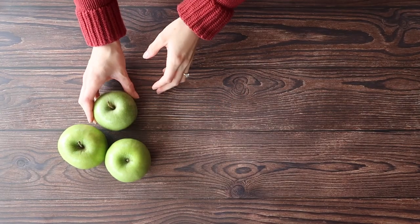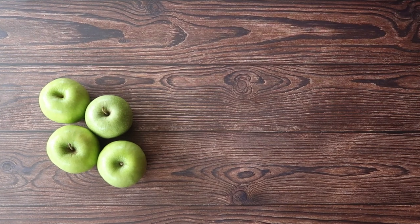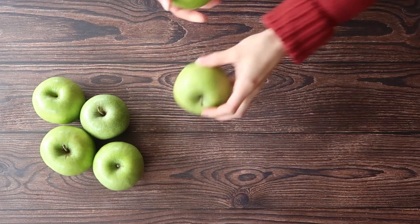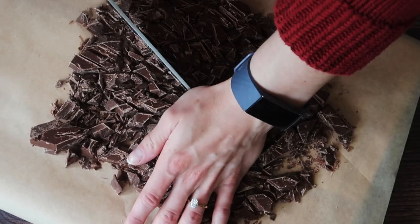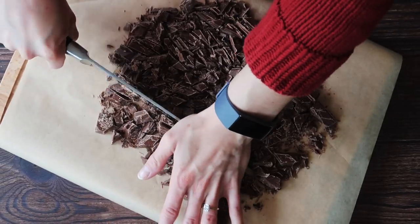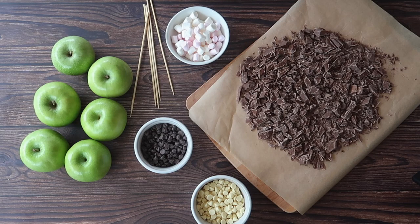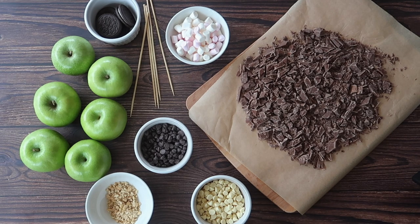The type of apple that you choose is very individual but I always find that using a Granny Smith apple gives your chocolate covered apples a little bit more bite, a little bit more sourness that contrasts really nicely against our 300 grams of milk chocolate. I have a wooden skewer for each apple that will make them easier to hold and a variety of different toppings.